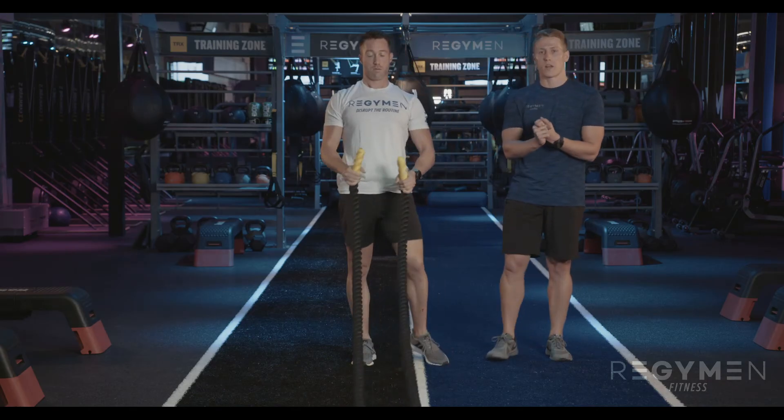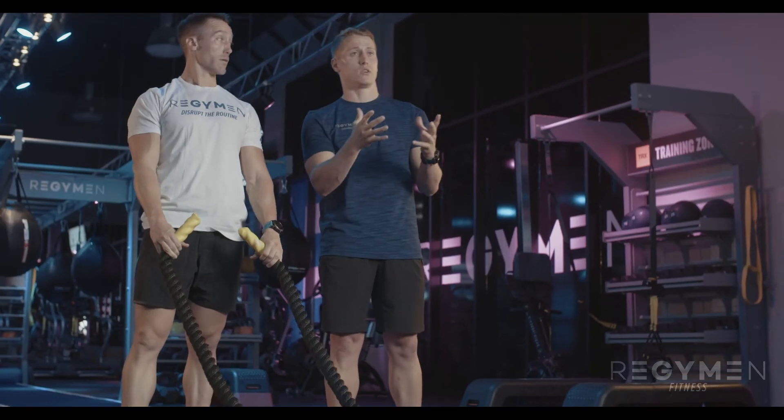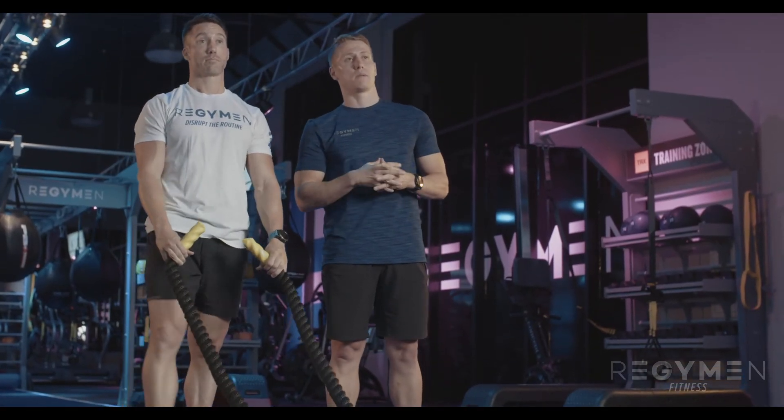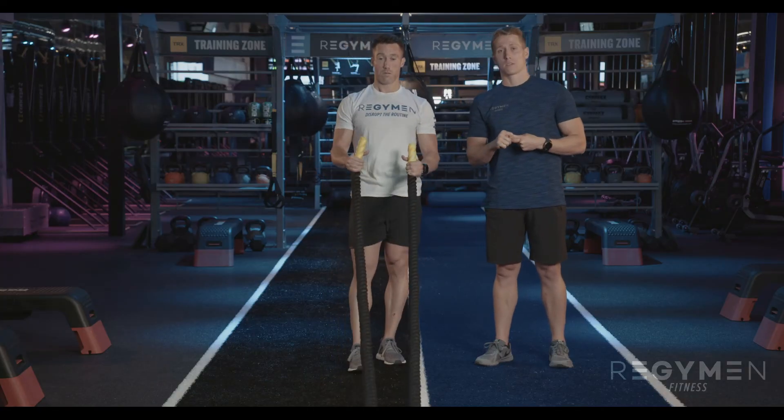Whether we're getting your heart rate up or really working on strength and conditioning, the battle ropes are going to be in a lot of those build workouts. You might see them in burn in a box as well, but it's definitely a functional tool that's going to help us along the way.